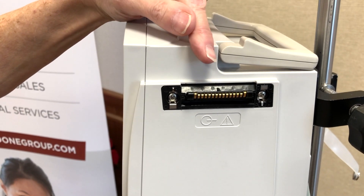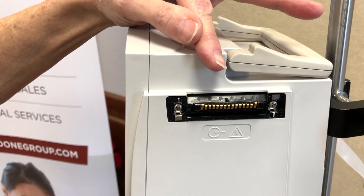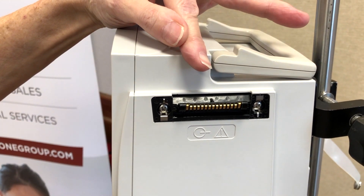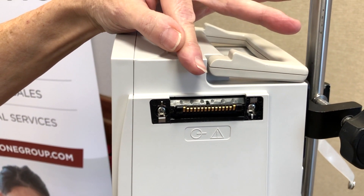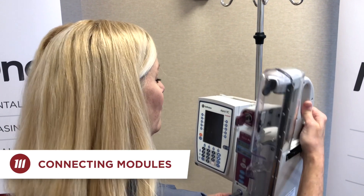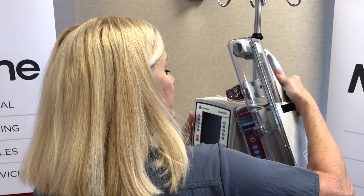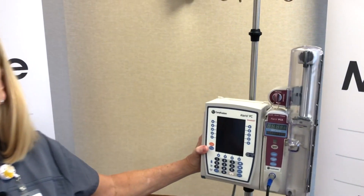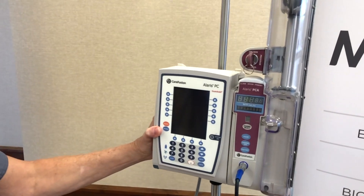This is the IUI connector that I previously discussed. This is where the PCU is able to communicate with any of the Alaris modules. In this case, I will be attaching the PCA module. Hold the PCA by the handle, raise it to a 45 degree angle, insert it into the IUI connector and then click it into place. You should hear the click, knowing that you've got connectivity established.